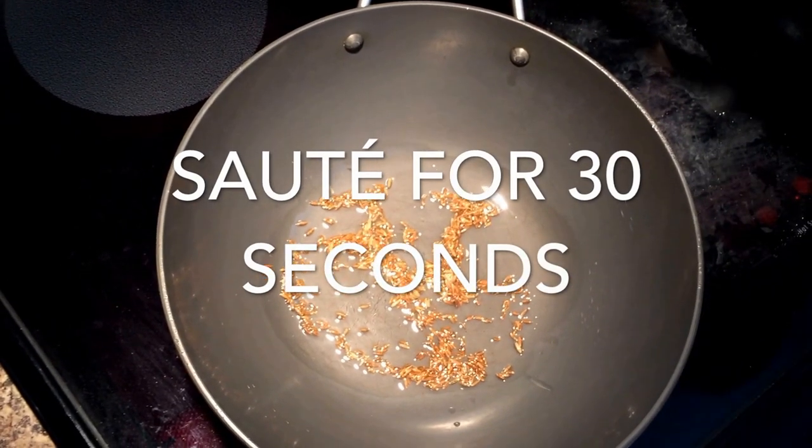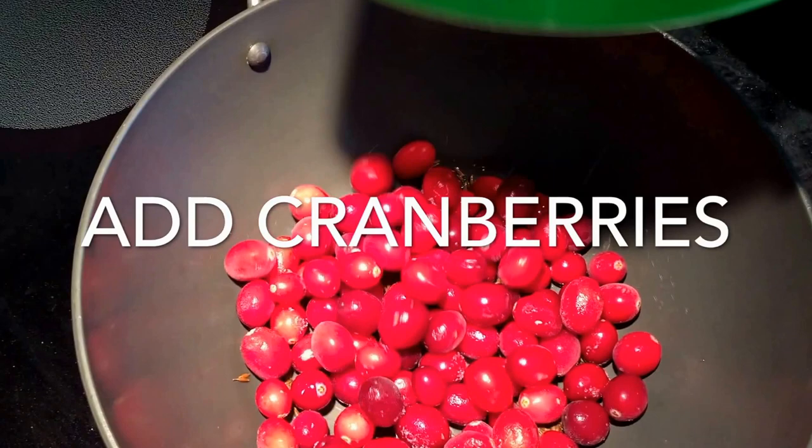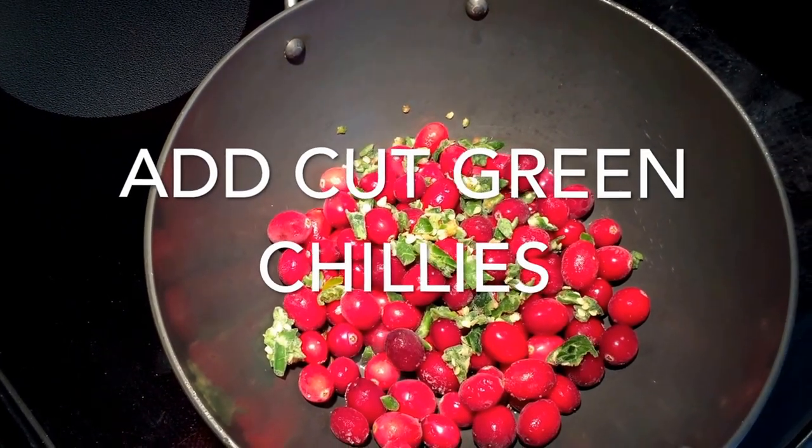All you need for this is cumin seeds, frozen or fresh cranberries — I'm using frozen cranberries here — some chopped green chilies, and red chili powder.